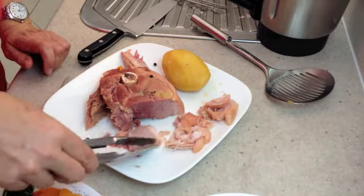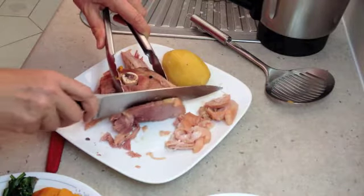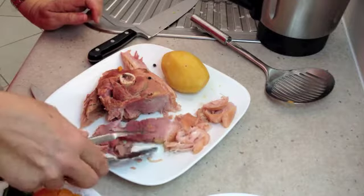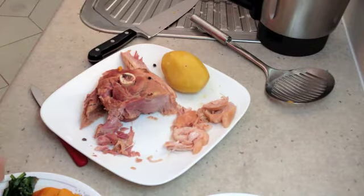We're finishing this off with some white sauce — I've shown you how to make that in a different video. There you have it: Cheeky Richo's pickled pork with all the trimmings in under an hour.